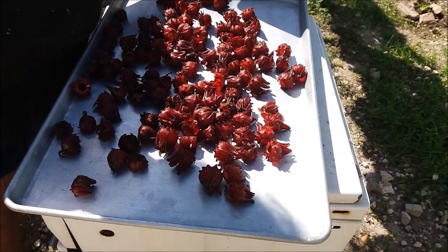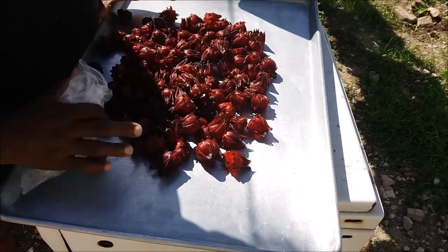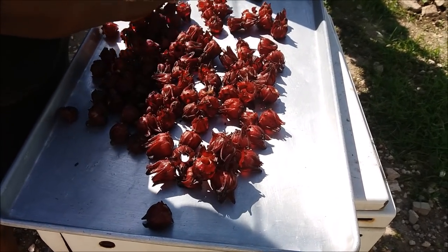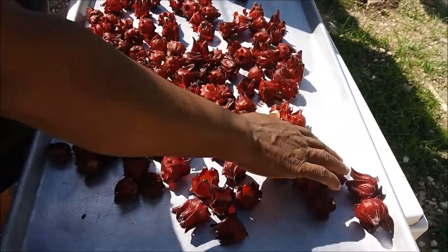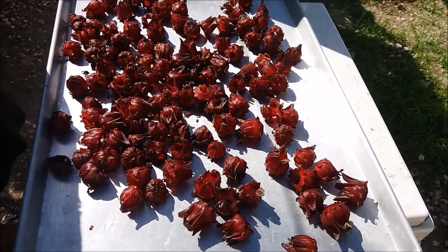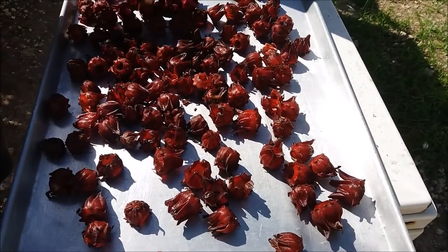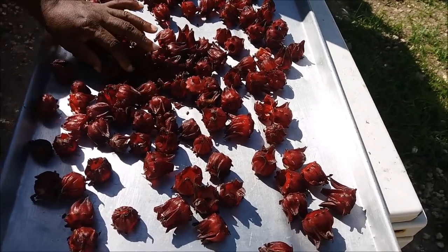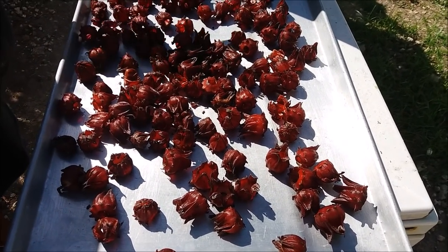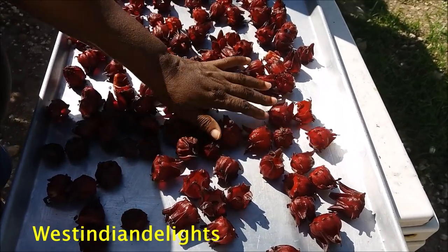Okay, this is like 16 ounces of sorrel — let me put it together so you can see. 16 ounces, which is a pound of sorrel, half a kilo. This is green sorrel — that's why we call it fresh or green sorrel. I'm going to be leaving it for a few days in the sun to dehydrate. We are going to dry the sorrel in Jamaica. It's going to be dehydrated. Depending on the temperature of the sun, maybe this will take two days. But if you have a dehydrator it will just take a short time, and some people might use the oven.